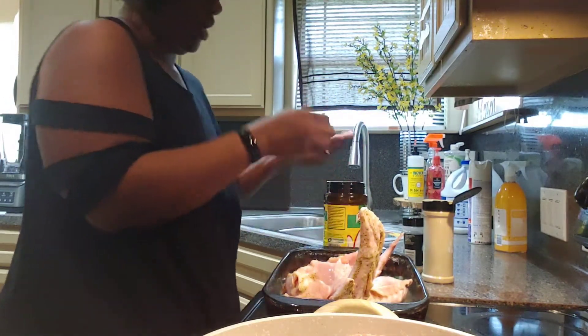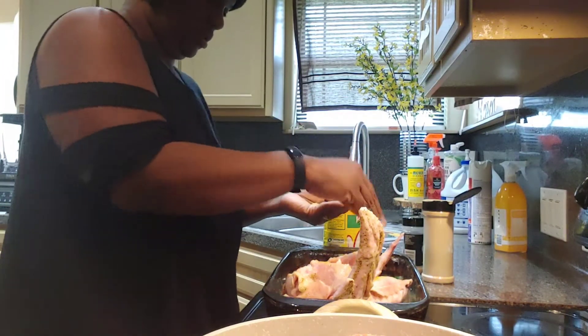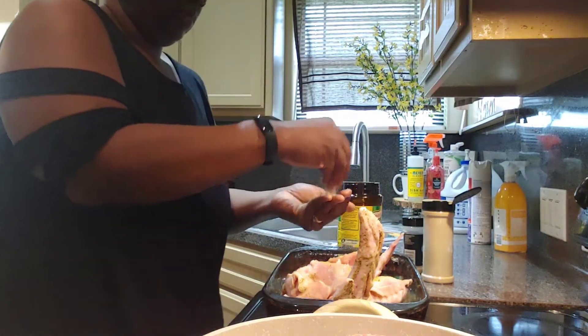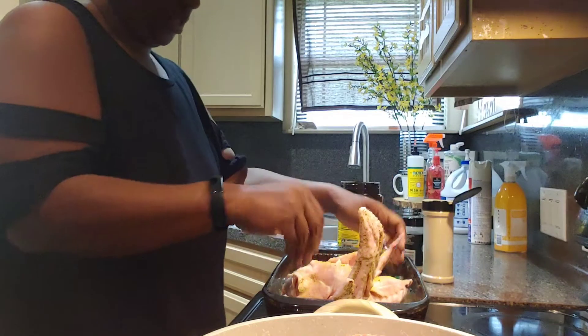I'm not going to stick my hands in the seasoning container — I just pour it in my hand and then put it over the wings. I'm going to give them a good rub too. This might seem like a lot of seasoning y'all, but it's really nice.